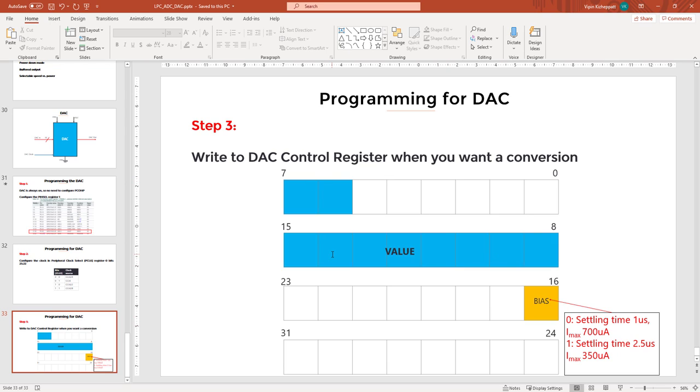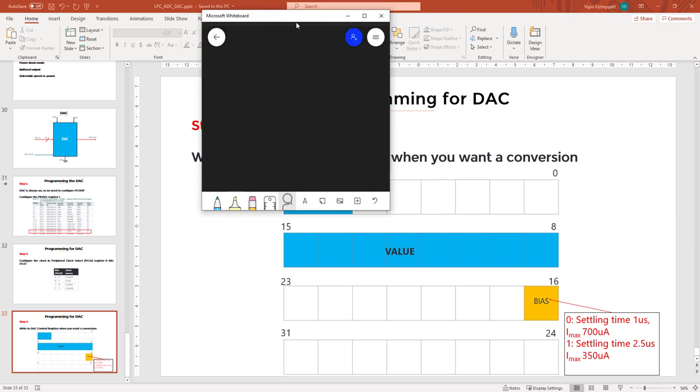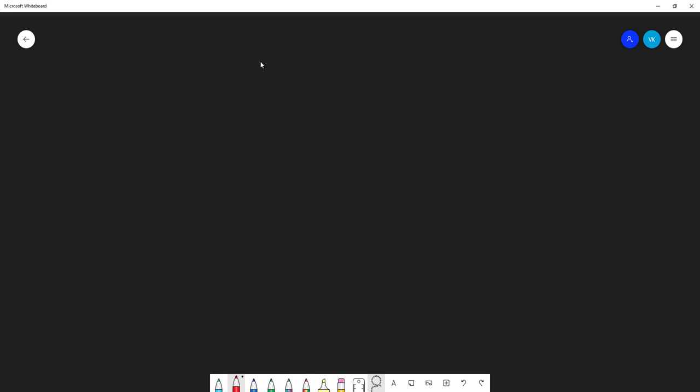We will demonstrate the DAC by generating a sinusoidal wave, which you could connect to a speaker to hear sound on actual hardware. Since the DAC doesn't support negative voltage, the sine wave can't have a negative cycle. So the sine wave will be slightly shifted — there will be a DC offset — and it will look like a shifted sine that stays entirely above zero.